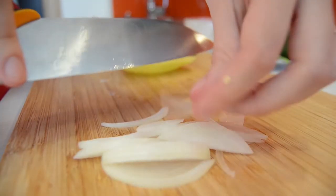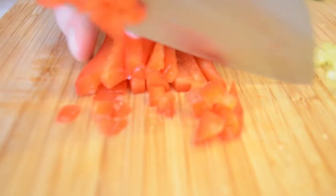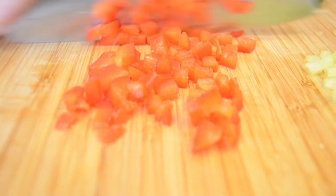For the salsa, cut red and yellow peppers, onion and parsley and put them into a bowl with a tablespoon of olive oil and some lime juice.